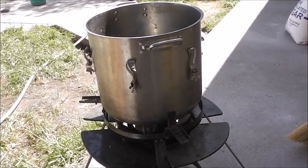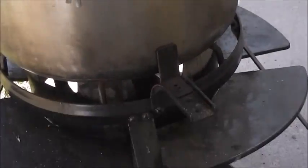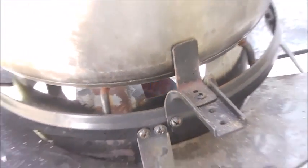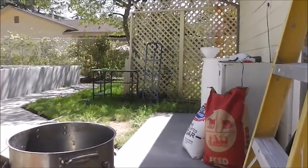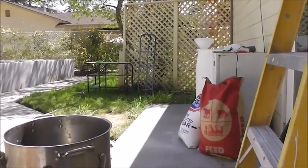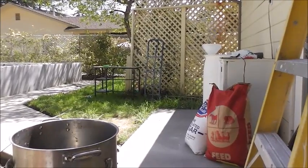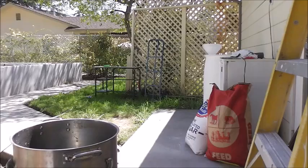I've got the water boiling away — you really can't see the flame down there because it's pretty bright outside today. Trust me, she's heating up. I'm going to let that come to a boil. In the meantime, I've got to go ahead and pour this sucker in — this 50 pounds of sugar.